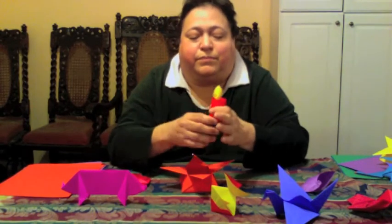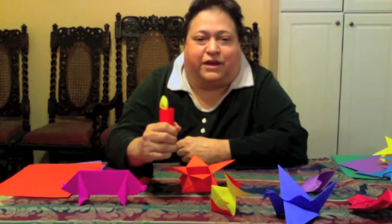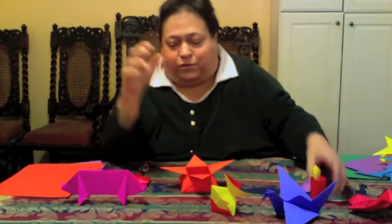This is a newer one — this is the candle. I always like this one because it actually has a little flame. It's safe to put on Christmas trees or whatever you want to do with it.